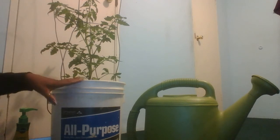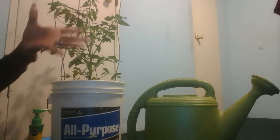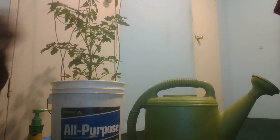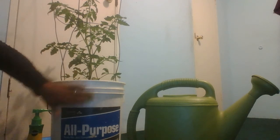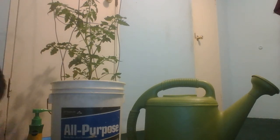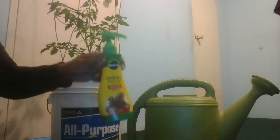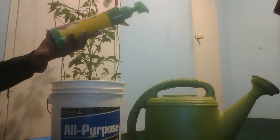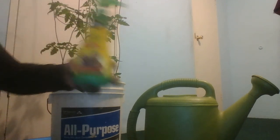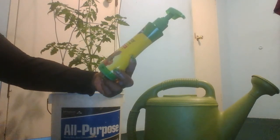For smaller pots, you'll do one pump and then pour your water. This one is considered a bigger pot. And this will feed your plant all the yummy, nutritious food that it needs instantly. Miracle-Gro indoor plant food.